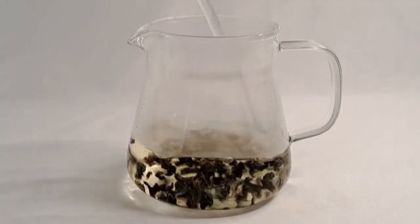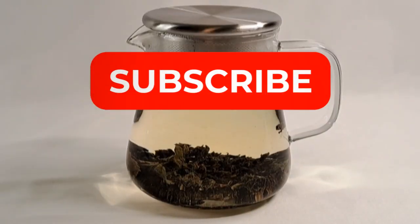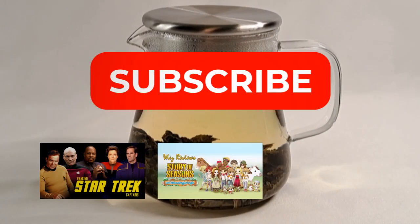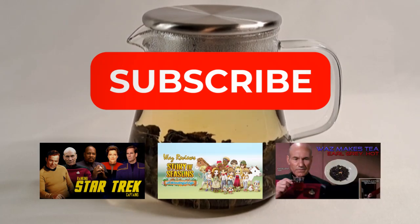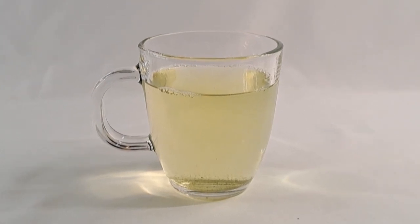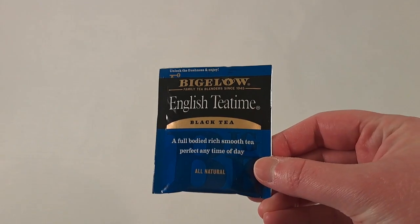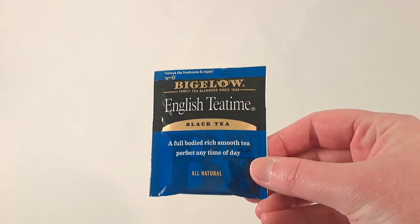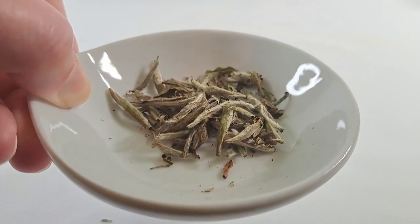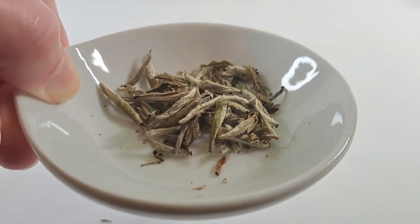Now, before I go any further, make sure you subscribe to my channel. I talk a lot about Star Trek, video games, and whatever else I feel like talking about. Be great to have you aboard. So first things first, what do you need to brew tea? And I'm not talking about the tea that comes in those cheap little bags from the store — I'm talking about loose tea, the entire leaf, all that goodness intact.